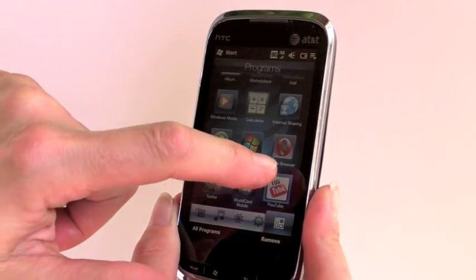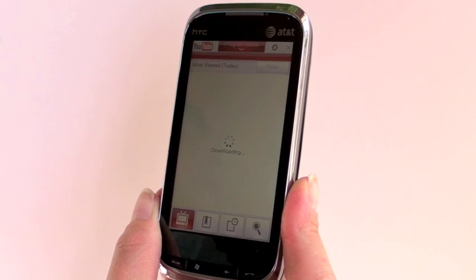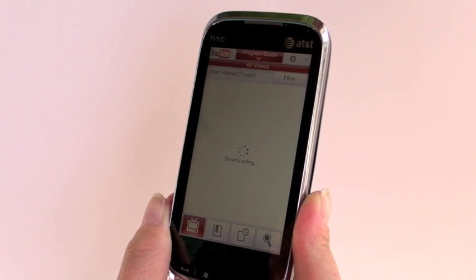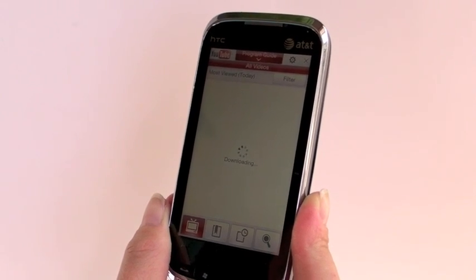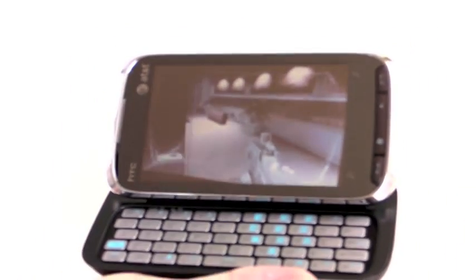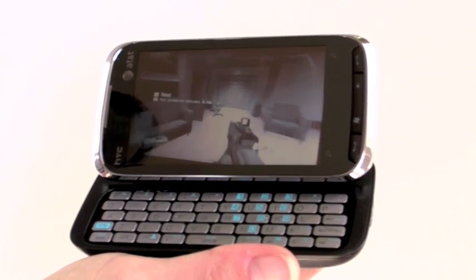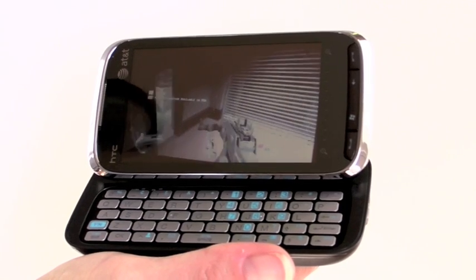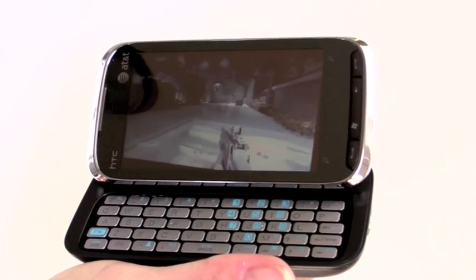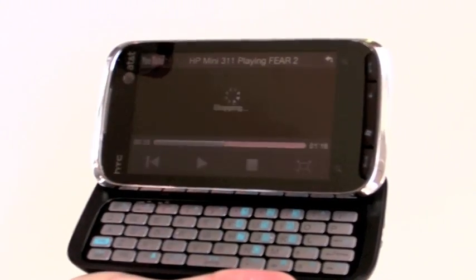Next we'll take a look at YouTube playback. This has HTC's YouTube player. Unfortunately AT&T did not put the shortcut for it on the program menu or the start menu, so we found it in the Windows directory, copied it, and made a shortcut in the programs directory for easy access. Here it is playing a YouTube video of the HP Mini 311 netbook with NVIDIA Ion Graphics playing Fear 2. It works well, fills up the screen, and the quality is quite good.